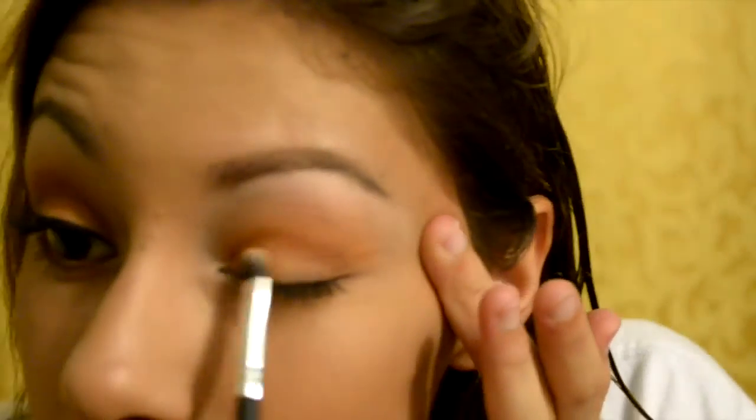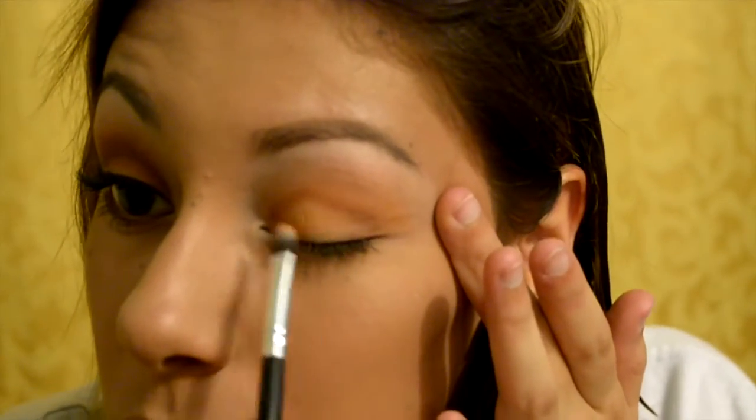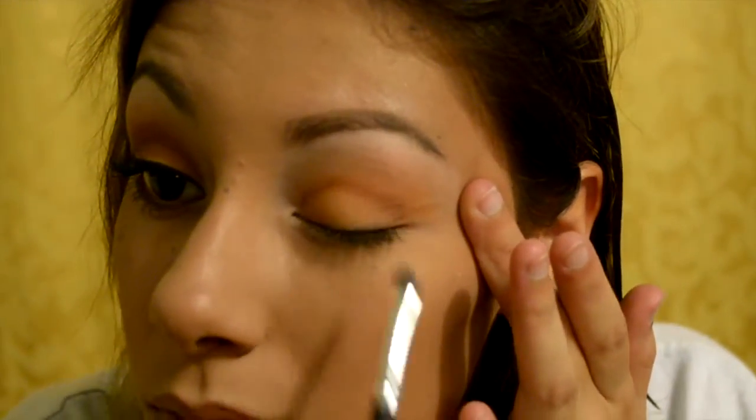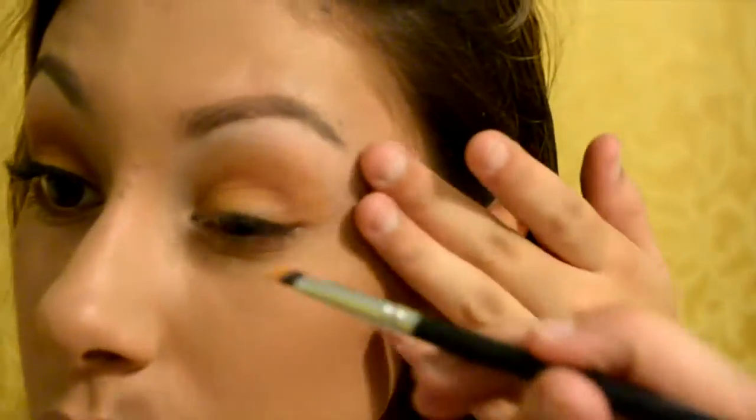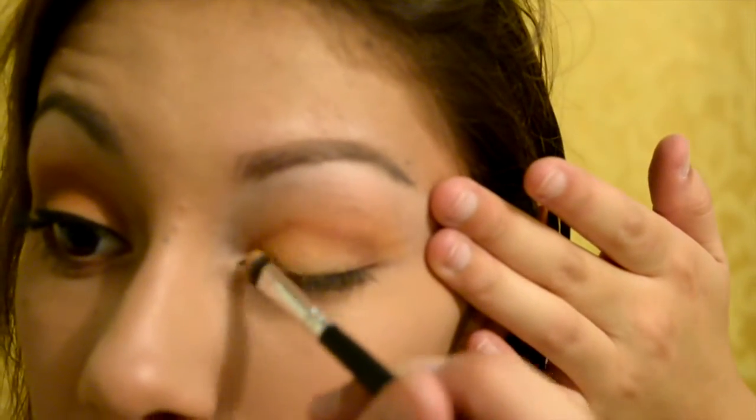We're almost done — probably one of the last few steps. We're going to be taking that very first color from the beginning, the pumpkin spice latte yellow, and I'm going to be putting that along the lids of my eyes. I just really love everything about it. It kind of reminds me of fall — it's really warm. It's honestly perfect for October. I love this look.